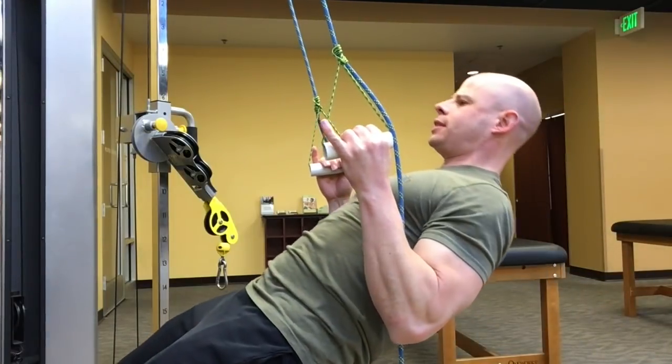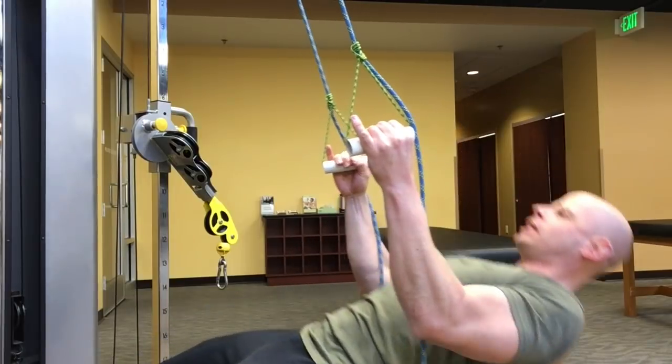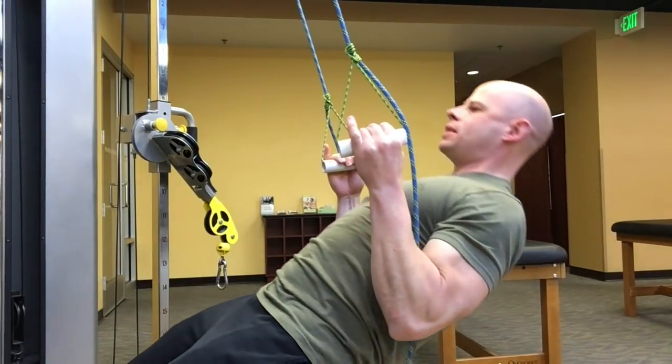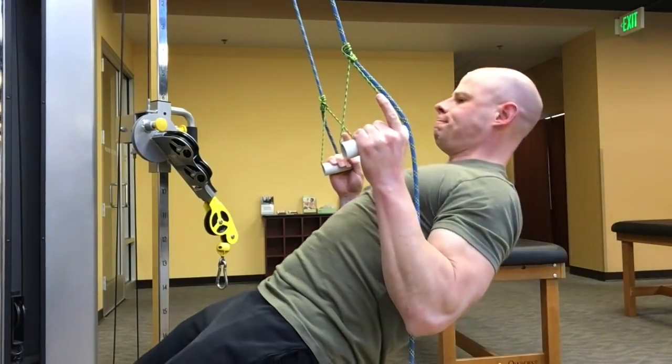Yes, this will be a great grip challenge, but it's amazing what it does to systematically make your biceps work harder, the muscles in the back of your shoulder, and all of the muscles in your back as a whole, including rhomboids, traps, and lats.